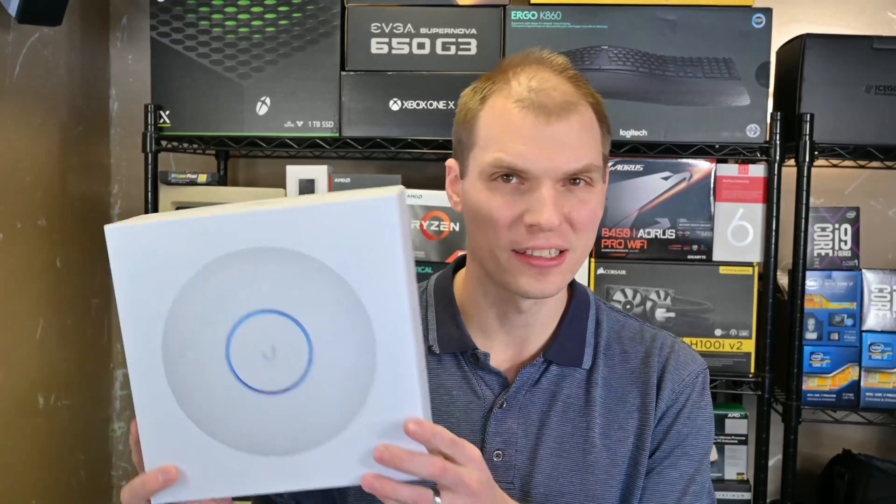Welcome to McGregor Overload. I'm Anthony, and I finally got around to testing the Ubiquiti UniFi U6LR.